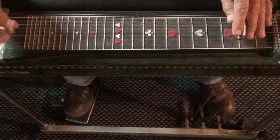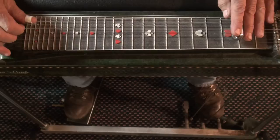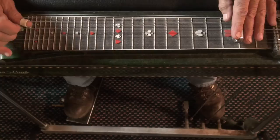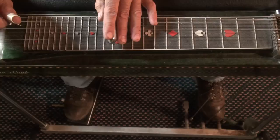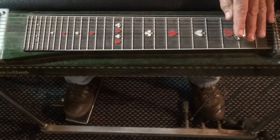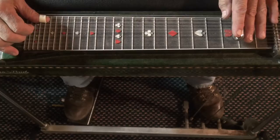Let's dissect that first part. Play with your right hand to the back, kind of block that a little bit. That's the first half. We're at the second fret. We'll dissect the first part here, starting with eight, seven, six. We're only using A and B pedals. I think you'll be able to follow me on this.